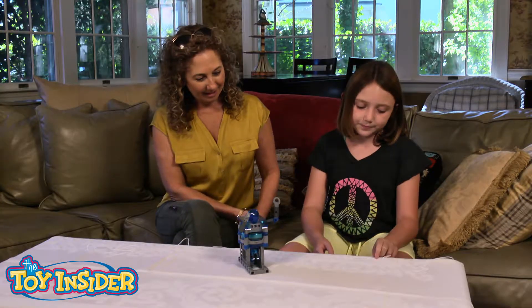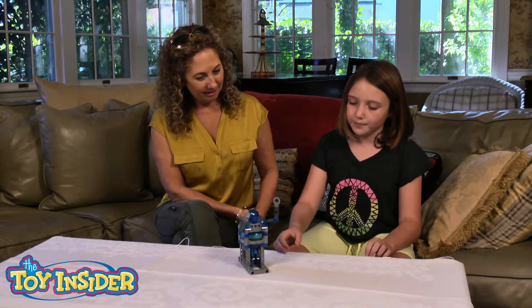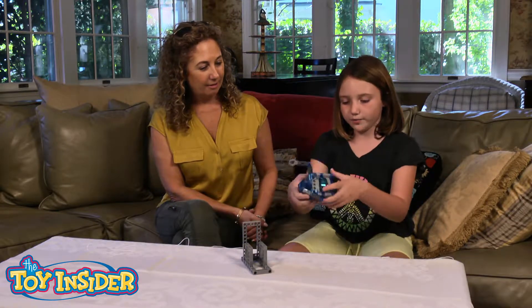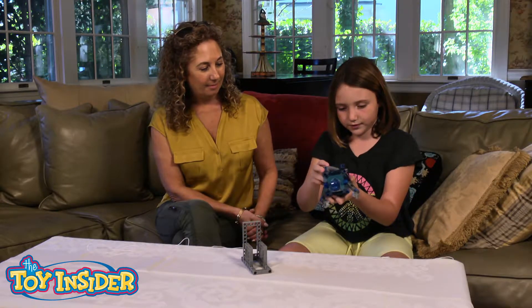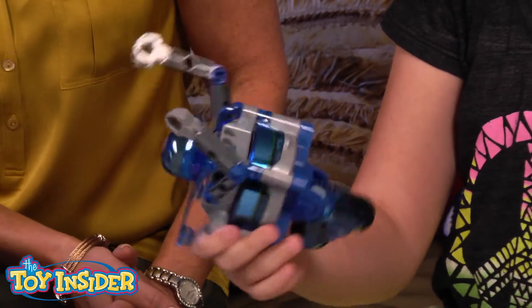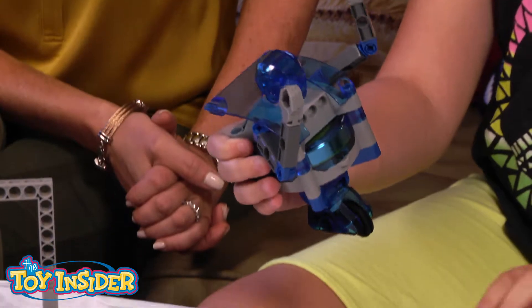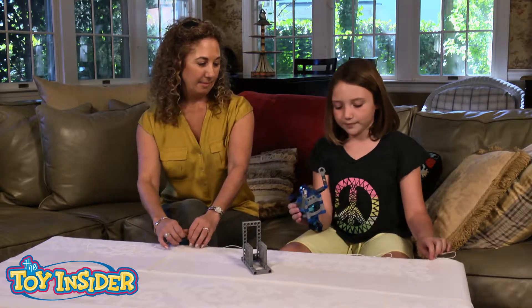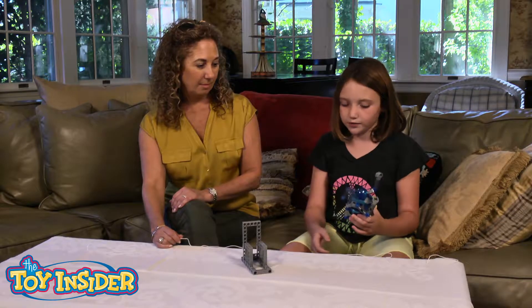Some experiments are harder than others. This is a Gyrobot. To turn on the Gyrobot, you flick the switch at the bottom of the gyroscope, like this. Once it's at full speed, it can walk on a flat surface or a tightrope.